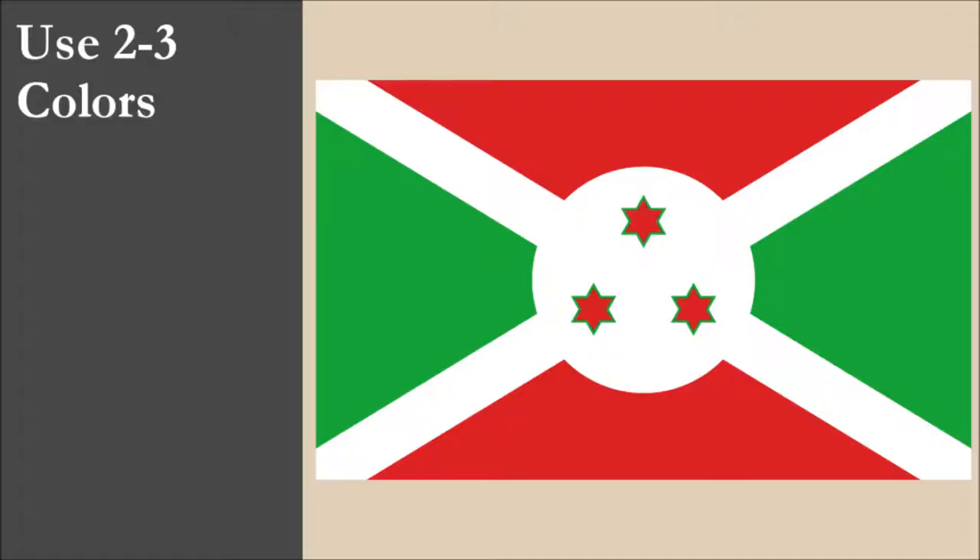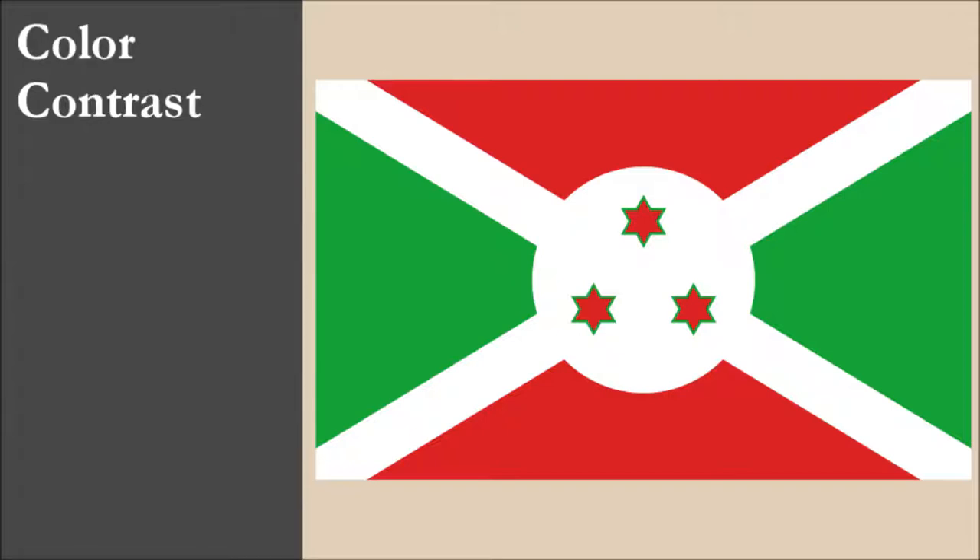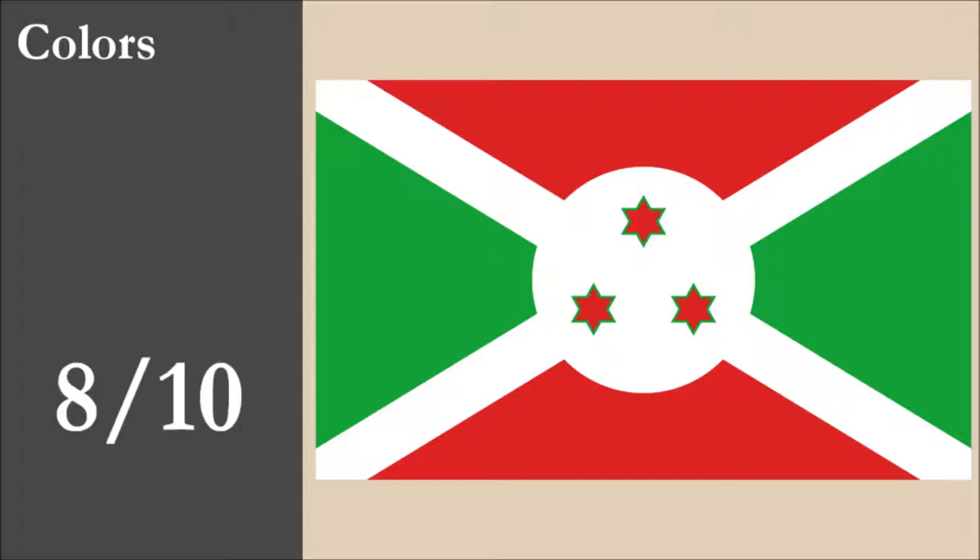The flag has three colors: red, green, and white. All three colors are part of the standard set. With contrast, there's an issue with the green border for the red stars. Green and red are two strong colors, and it's difficult to see the green border of the stars when viewing the flag at a distance. Overall, for color, the flag scores 8 out of 10.